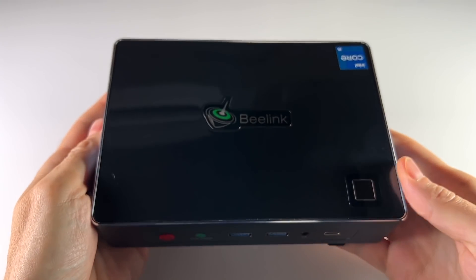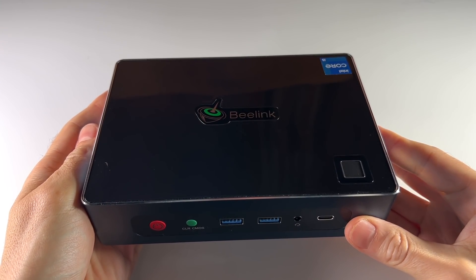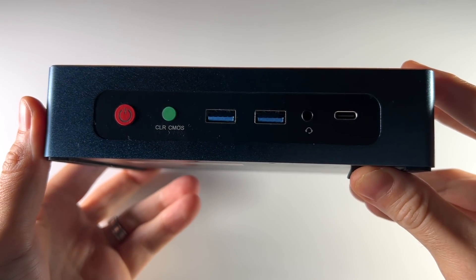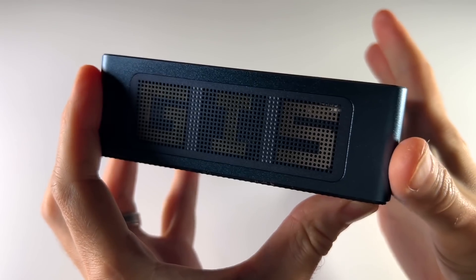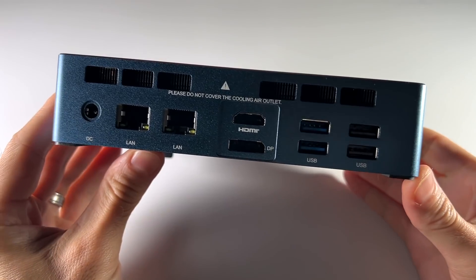Hey everybody, this is Russ from Magic GameCore. I've got another mini PC to review today. This one's called the B-Link GTI 11. And if you've watched any of my other mini PC videos, you know that I really like to review these, and a lot of that has to do with putting as much power and potential as possible in a tiny little box like this.